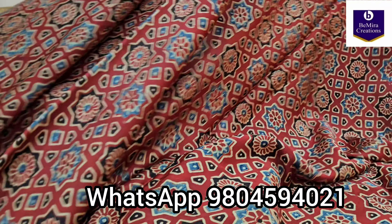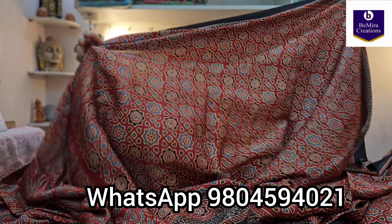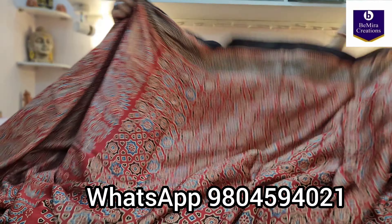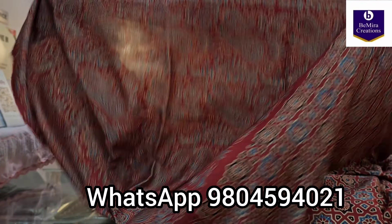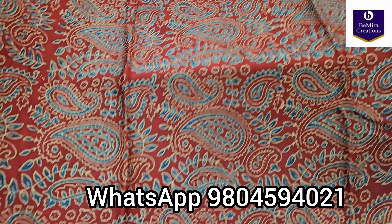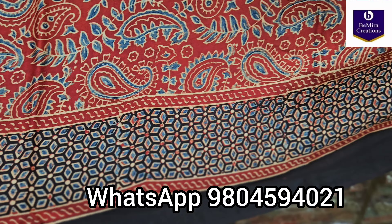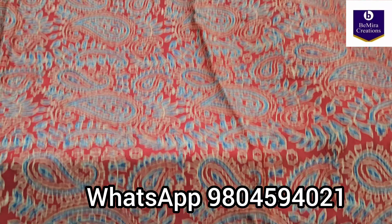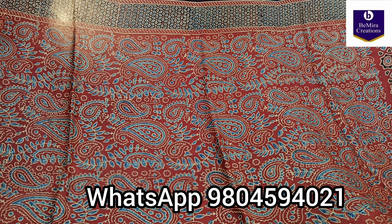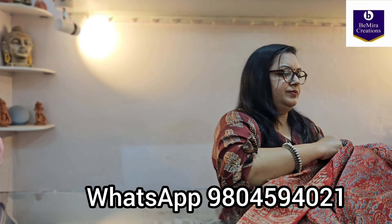This is the print — showing you the entire saree. Now coming to the blouse piece. This is the ajrak handblock printed natural dyed blouse piece.